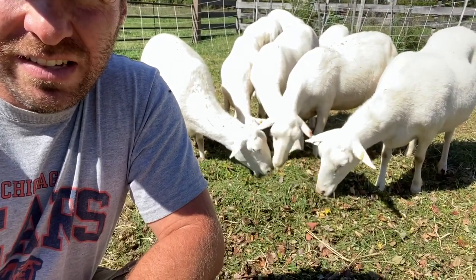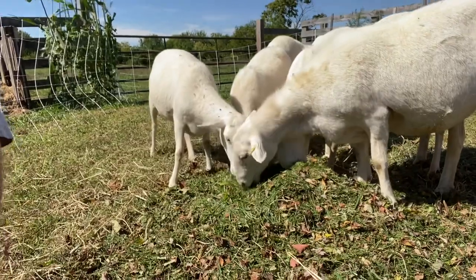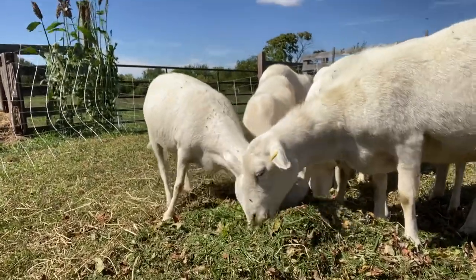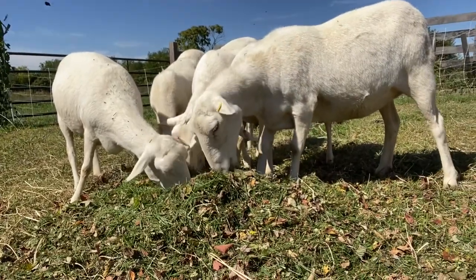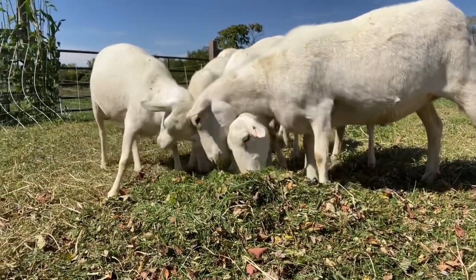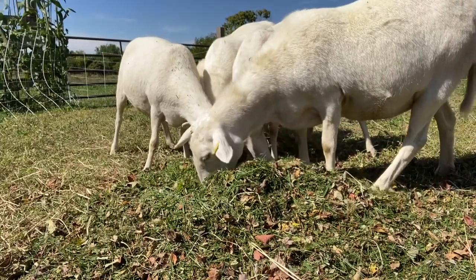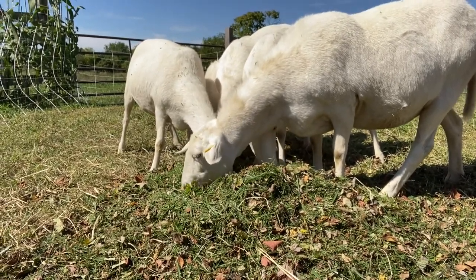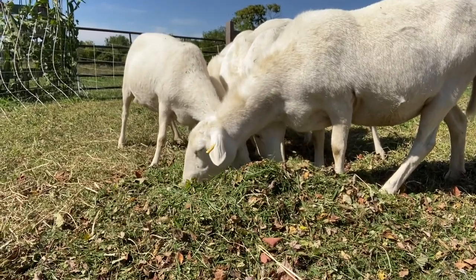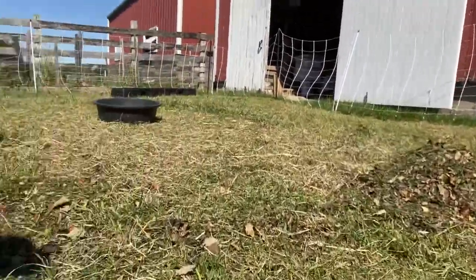Out here today, check these ladies out. We are running out of grass this time of year, bringing over some bagged grass clippings and leaves. Most of these leaves are sugar maple leaves, high in calcium, and they are loving it. We'll feed here today. These clippings should buy us another day here in this small paddock between the yard and the barn that we sometimes use as overflow. But they've got all this grass eaten down to like nothing, so they are loving these clippings.